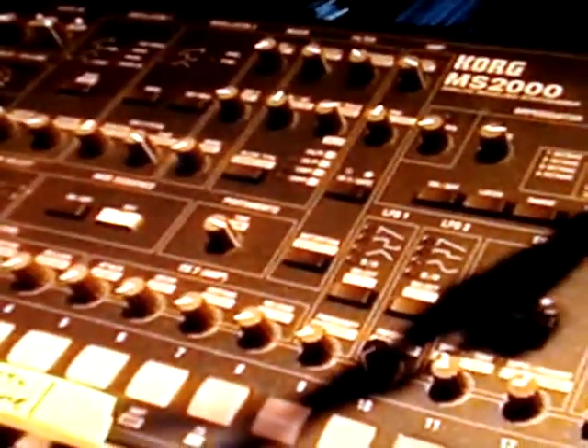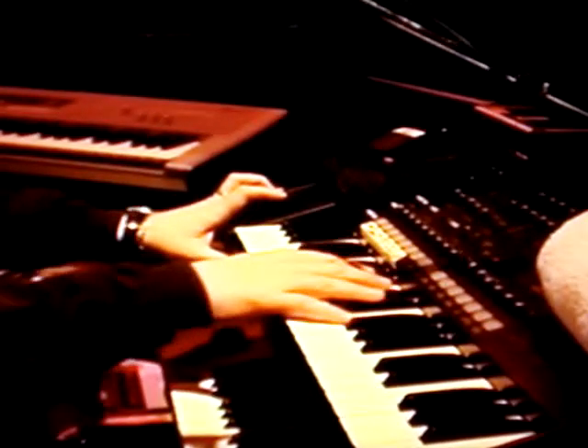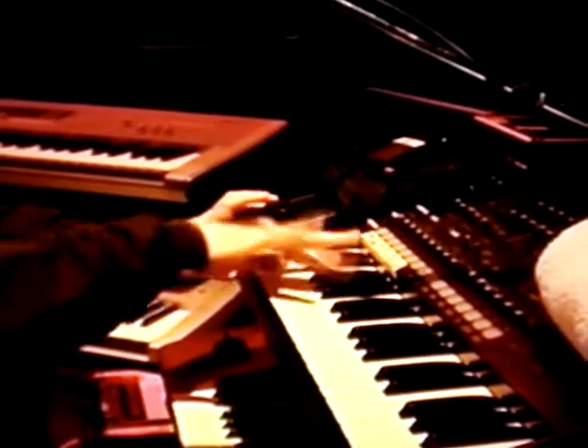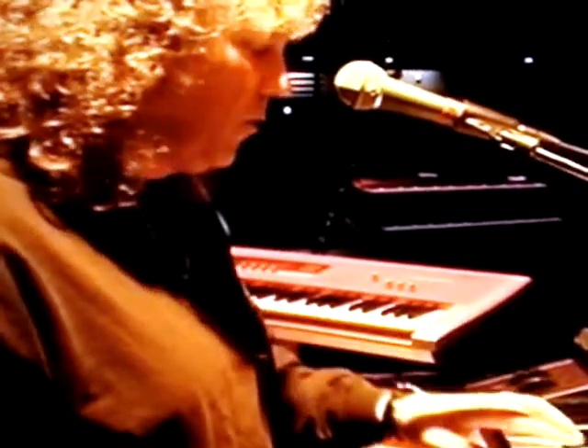Number 1 is used mainly for lead sounds. It's a Korg MS-2000, and I use it for lead sounds like that, and I can also use it as a vocoder.